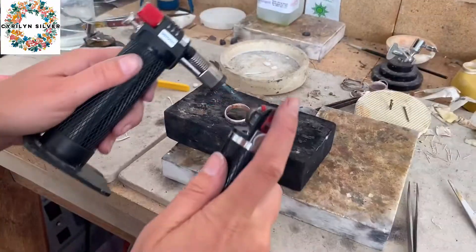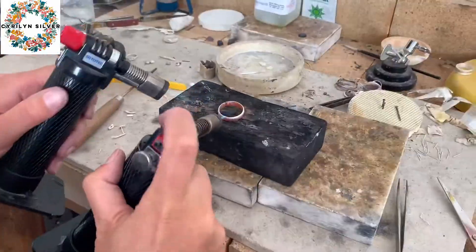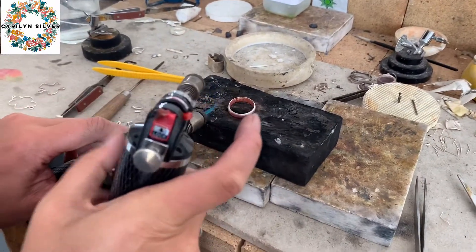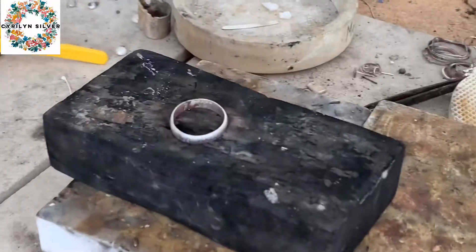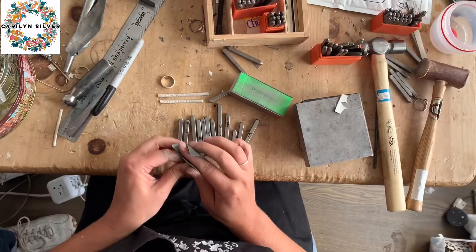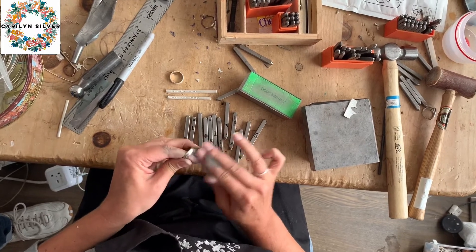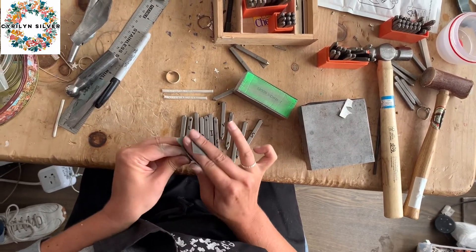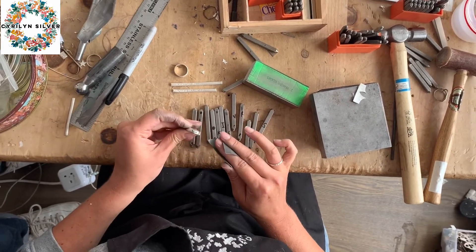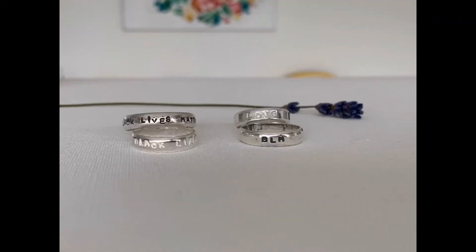There it is — the join has nicely come together. I'm going to now oxidize this ring so that the letters are black, because I want my letters to be black. Once it's oxidized, I'm just brushing back so that you get the silver on the top and the lettering will remain black. You could have it silver or black, as this picture shows.